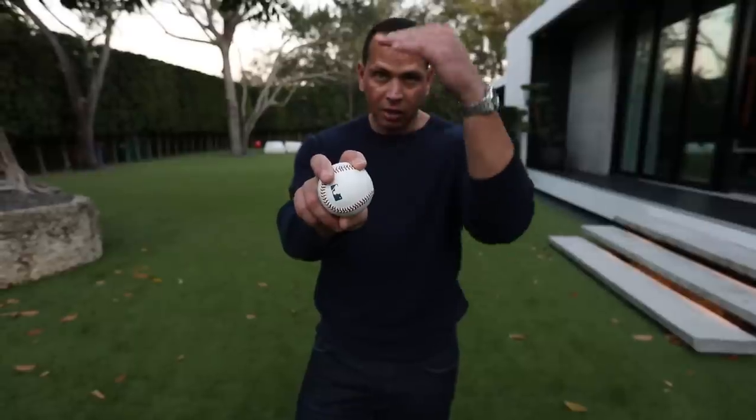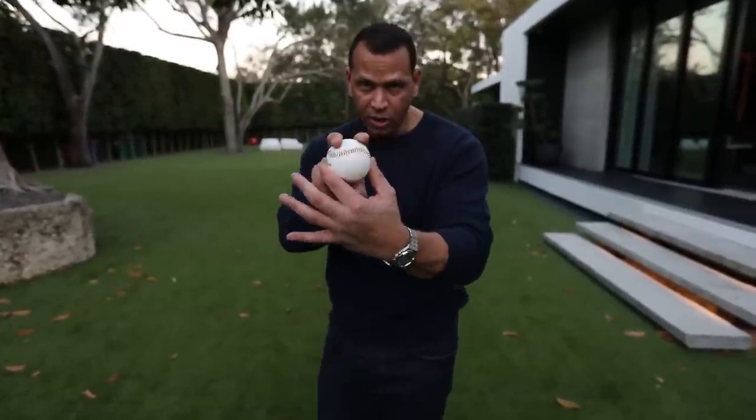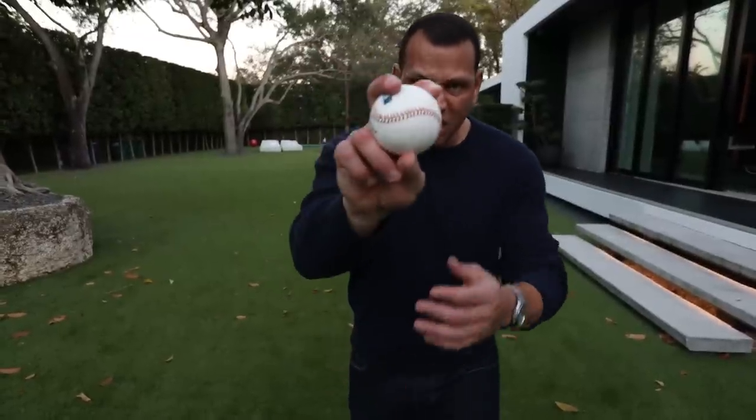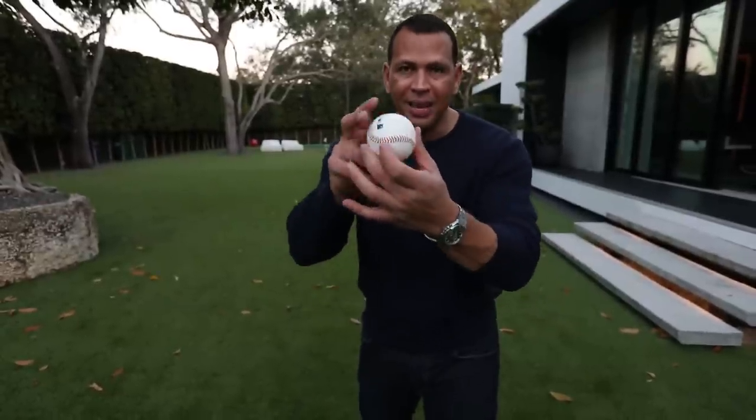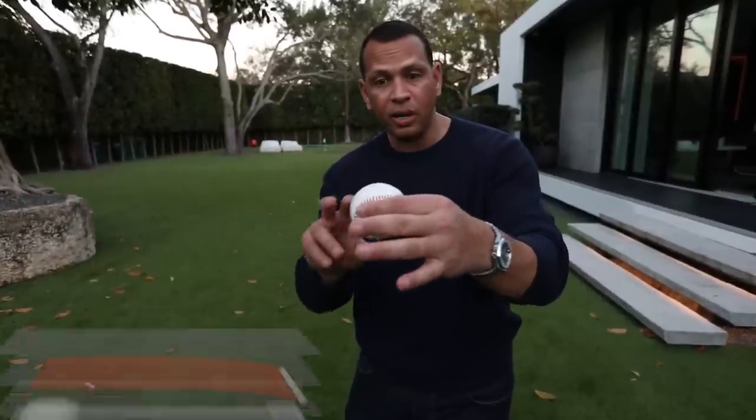If you look at a clock, think about going from 12 to 6, and you're going to spin it and throw it as fast as you can right there, and you're going to push down as much as you can. That's what they call arm speed, and the revolution of how many times you turn this ball is going to equate to how fast you're throwing it.